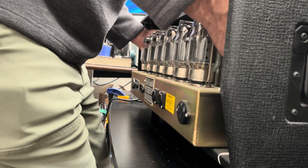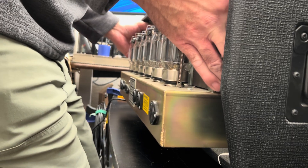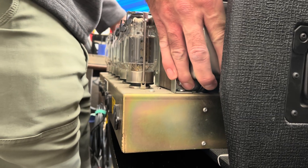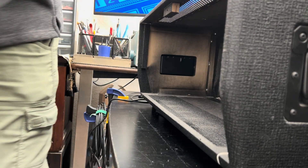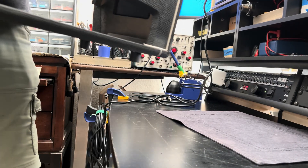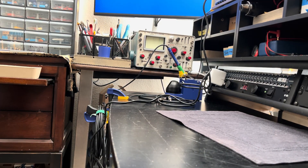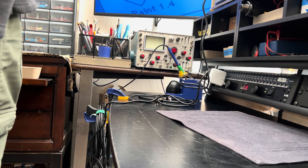Wow. This Partridge iron is almost comical — it's massive. And remember, I'm one hand down, if you think about it. I try not to think about it. That's for sure.